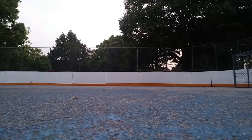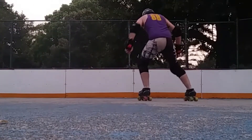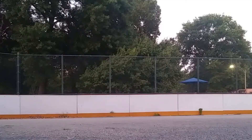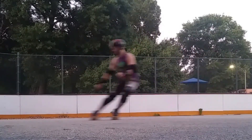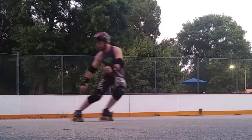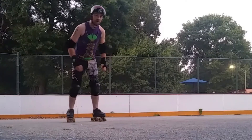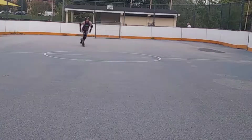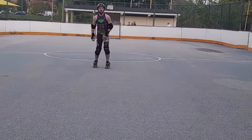Hockey stops — one of the most important things about derby. Not hockey stops in general, but stops. If you want to learn how to stop the jammer, you have to know how to stop. When coming in for a left hockey stop, which is turning towards the left...